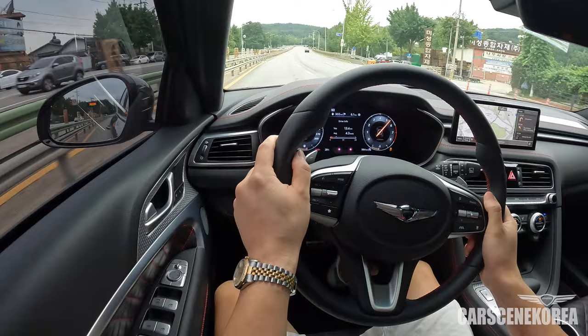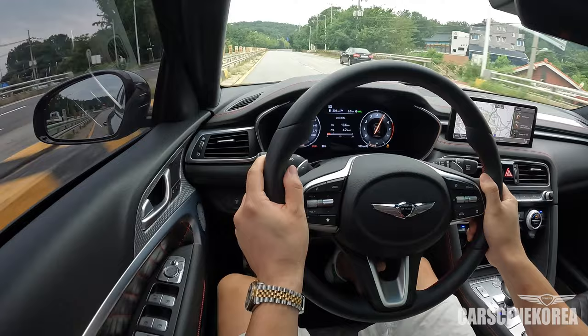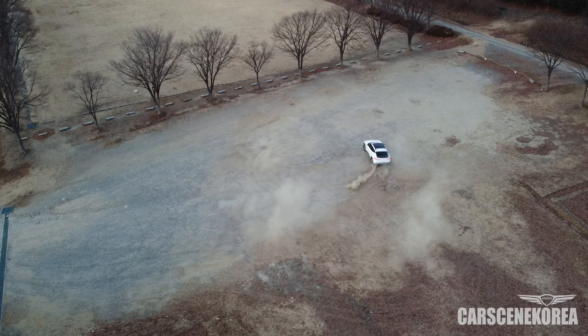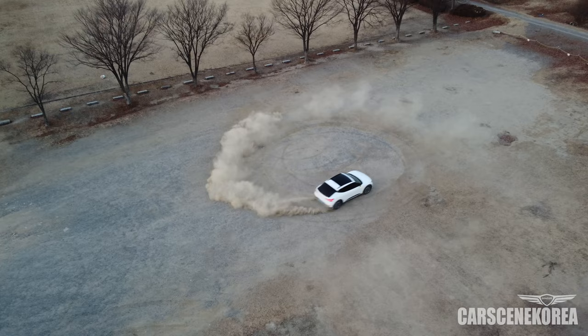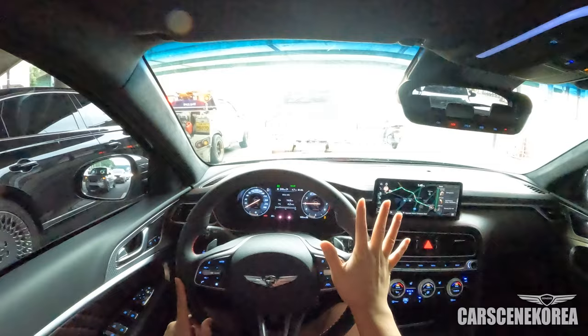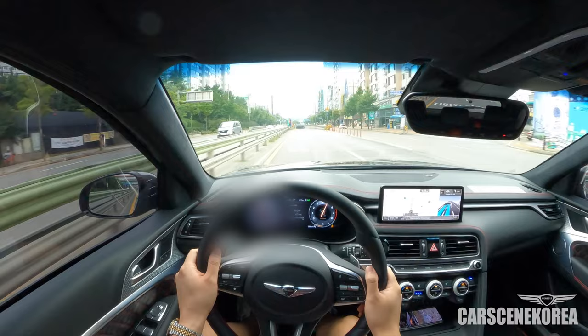It just feels very gentle over the fast corner. This is definitely a fun car to drive, just like the G70 sedan was. Every time I drive the lowest-numbered Genesis — the GV60 had a drift mode and you can drift the heck out of that car — I am always blown away by how much fun it is to drive and be behind the wheel. Don't forget to subscribe and like Car Scene Korea. This is so much fun.